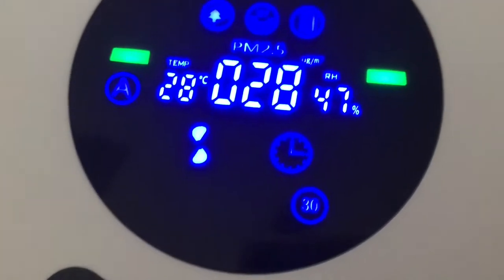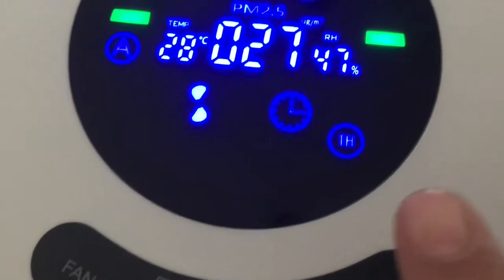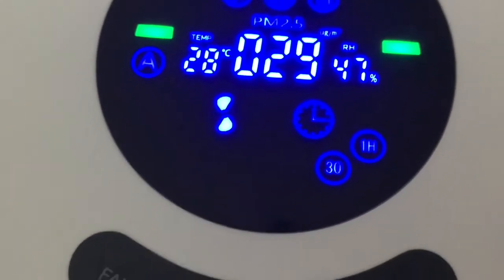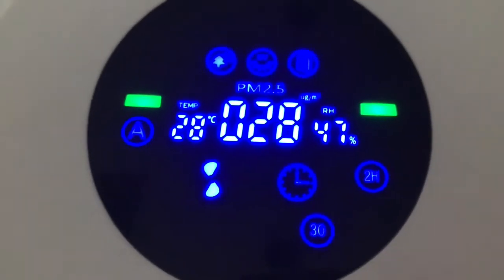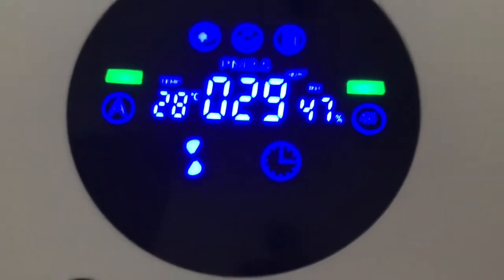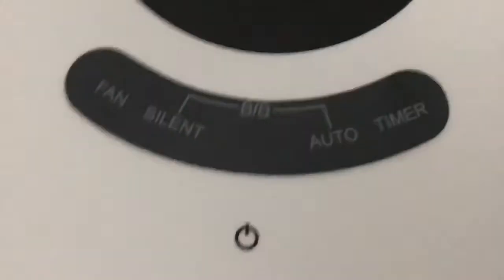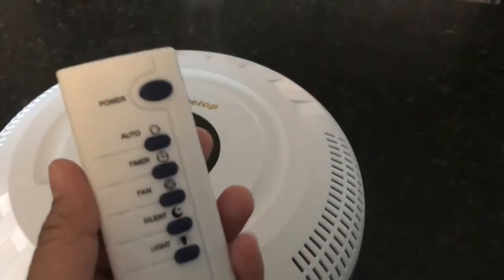The 30 here means 30 minutes, then that's an hour, then an hour and 30 minutes, and it goes up to seven and a half hours. You can program this and it will move up to the top. If you decide you don't want a timer, just turn it off to clear it and power it back on.